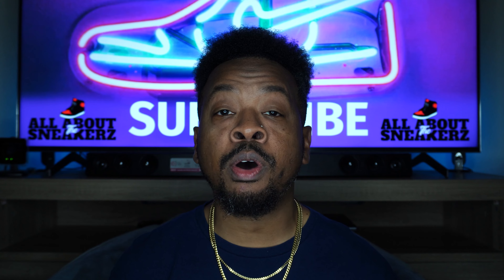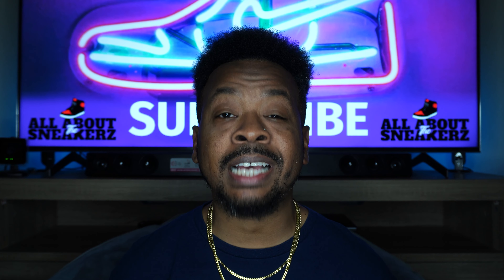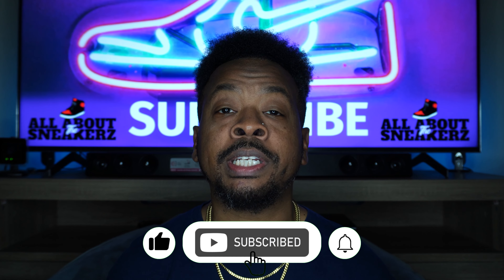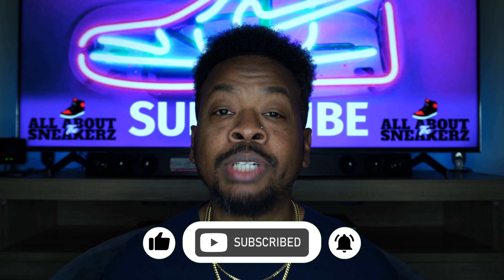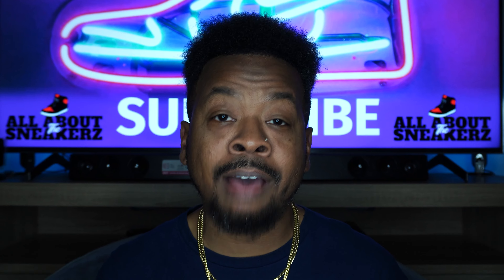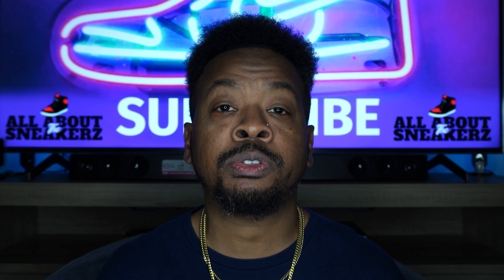Before we go any further into the video, if you're new to the channel or if you're not, make sure you smash that like, subscribe, and share button, and hit that notification bell so you can stay up to date on future release videos. Comment below — let me know what you guys are thinking about this sneaker. Did you go after it? Are you not a fan of denim? I'm always in the comments responding.